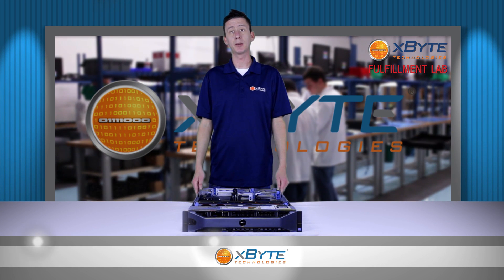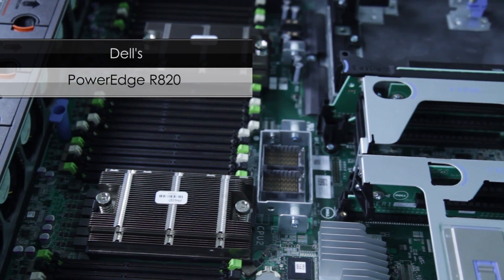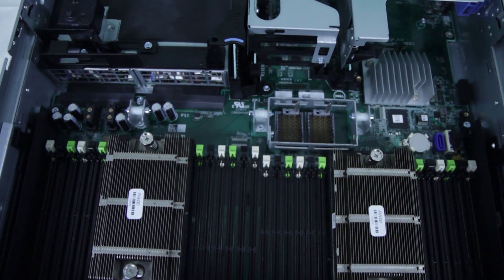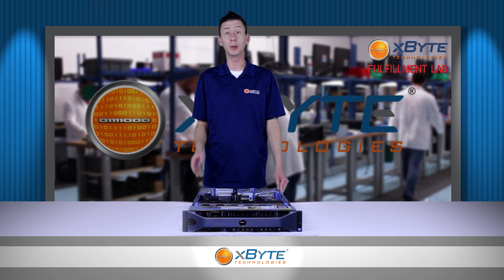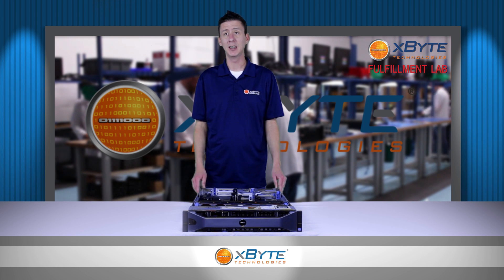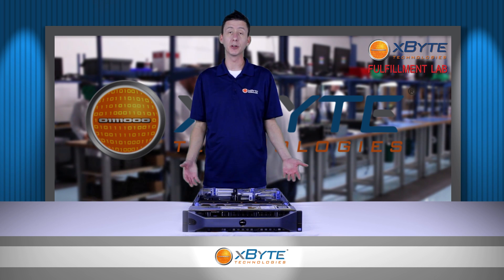Hi, thank you for watching Xbyte On Demand. My name is Corey Foner and today we're going to be talking about Dell's PowerEdge R820. The R820 is a high-performing 2U 4-socket rack server. In fact, it's Dell's only 2U 4-socket or 4-CPU rack server. It excels at a wide range of applications like ERP and HPC, and it really enhances data center applications by expanding virtual environments.